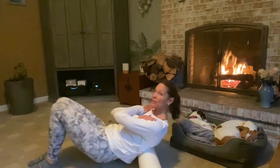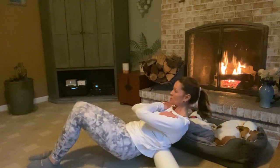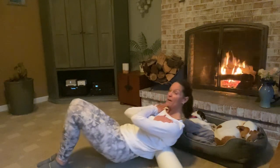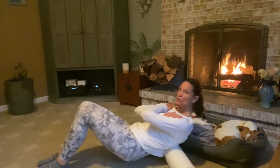Deep breaths in and out through the nose. Hydration is so huge for keeping your muscles, your fascia, and all your connective tissue healthy. Just like when you get a deep tissue massage and the massage therapist tells you to drink a lot of water — same thing with the foam rolling.